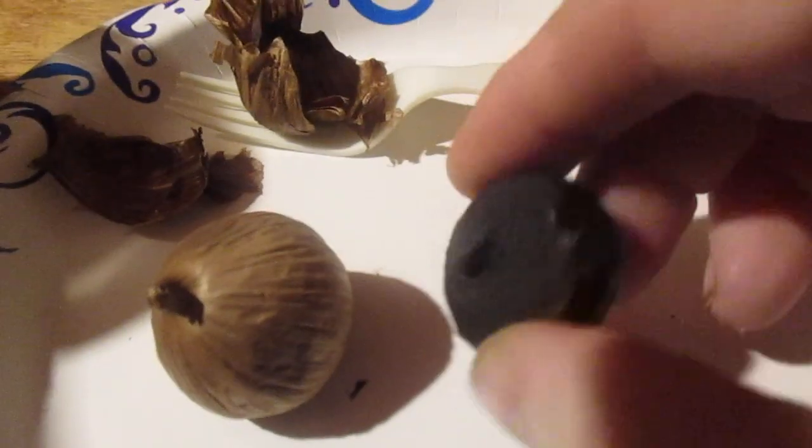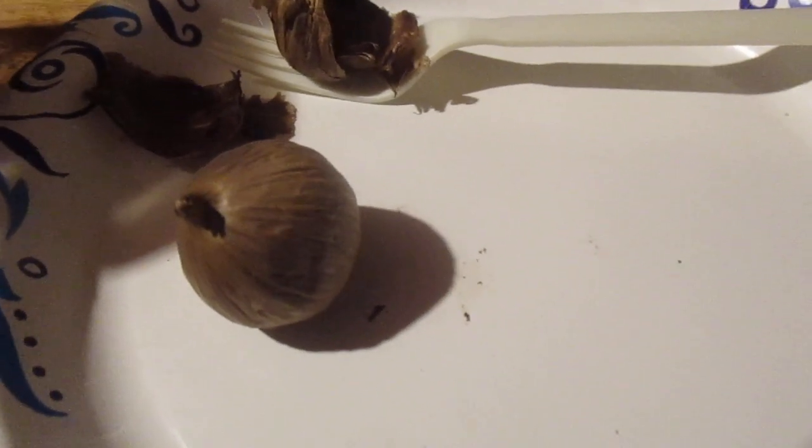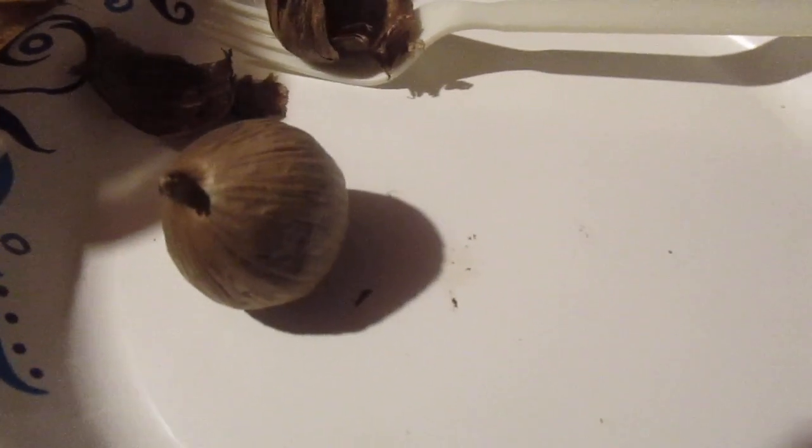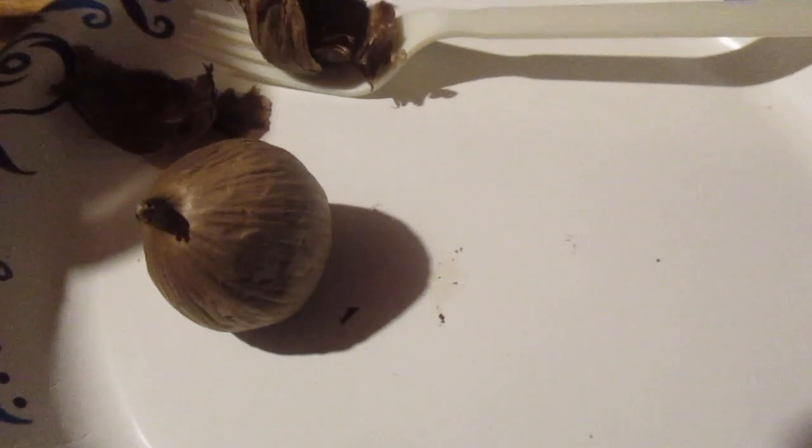They must heat this stuff up really good. Let me try this out — black garlic. Mmm, it's so good! Sweet. It's not burnt, but burnt garlic is awful — I've had it before, it's horrible, really bitter and acrid. But this stuff is nice and smooth and sweet. It's fantastic.